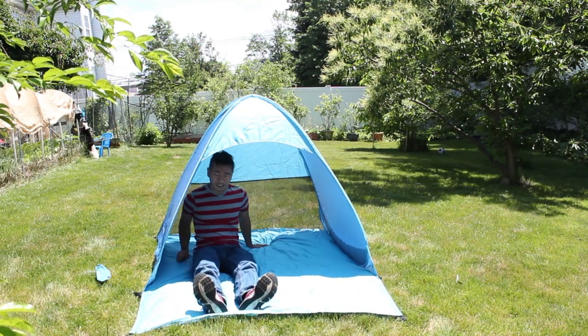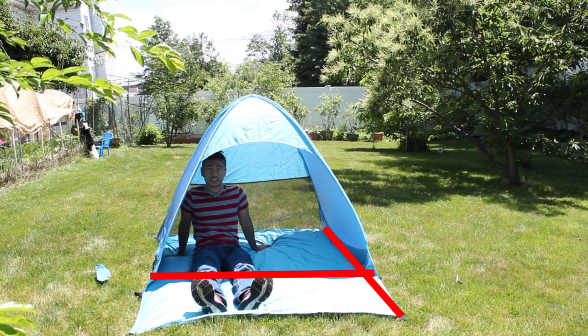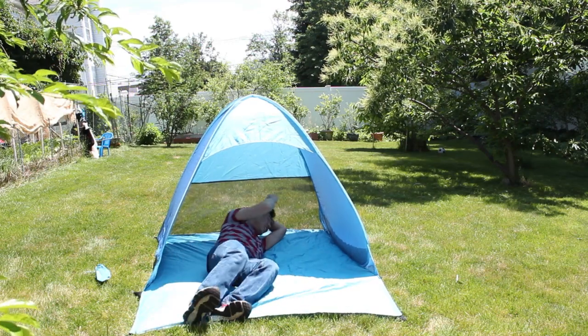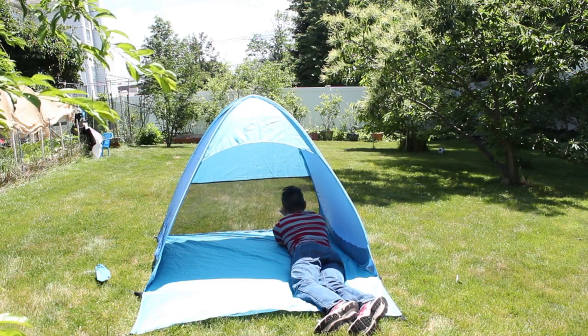The tent stands 3.5 feet tall and the lounging area is 5 by 3.5 feet, or 5 by 5 if you include the section outside the tent. The material is somewhat water resistant so you shouldn't get too wet sitting on the sand or on the grass, but it's not completely waterproof so the longer it sits in moisture the wetter it will get.